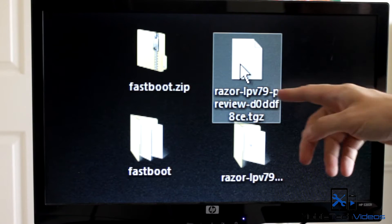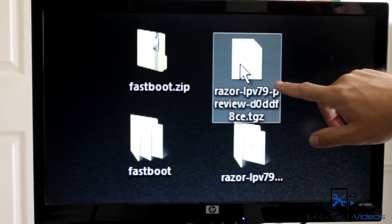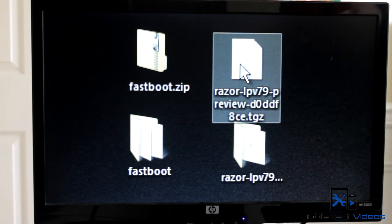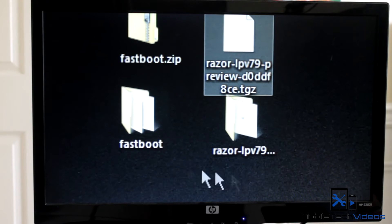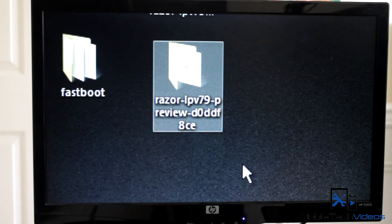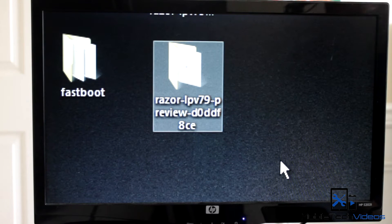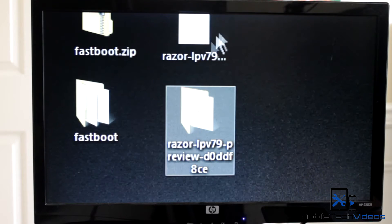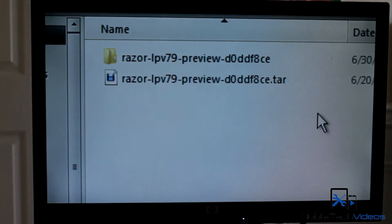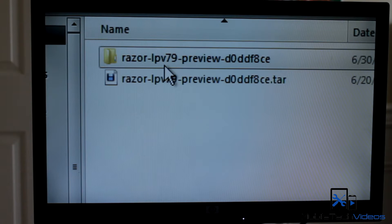There are two versions — this one is for the Nexus 7, and if you want to do this on your Nexus 5, you're going to get that version. You want to unzip both of these files to get a fastboot folder as well as the firmware folder. When I unzipped it, I got the folder but it still had the .tar file inside, so you need to unzip that as well to get the actual contents.